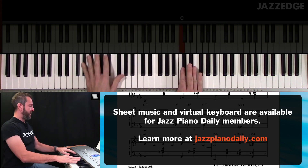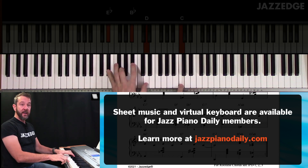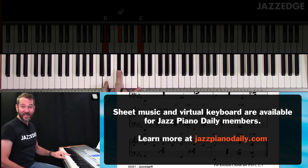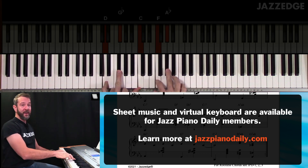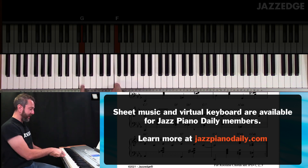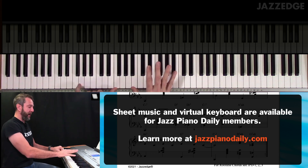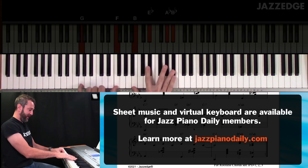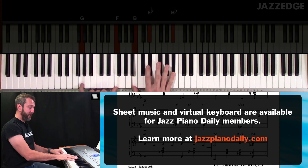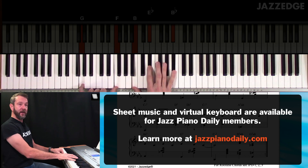And then finishing out here: A flat... G... That's all the same... C... But then I go to D7 altered — root-3-7 chord voicing in the left hand, sharp 9, sharp 11. And to the G7 altered — root-7 in the left hand, 3, flat 13, sharp 9. You could also add in your flat 9, or double the 7th, or just leave it open. You could even add sharp 11 down there.